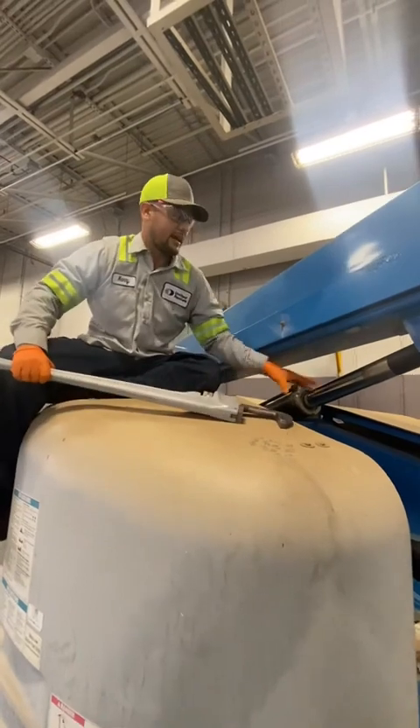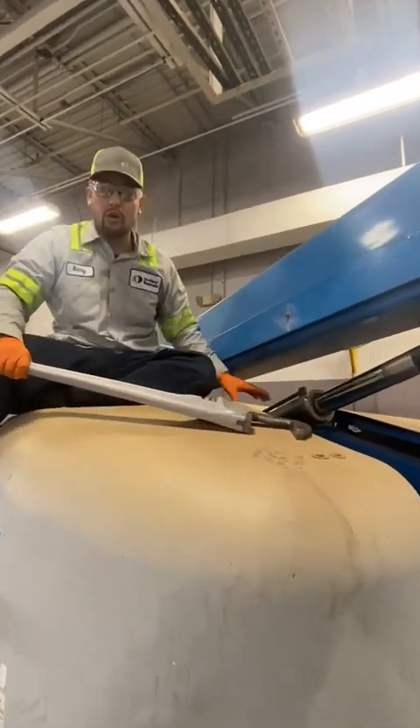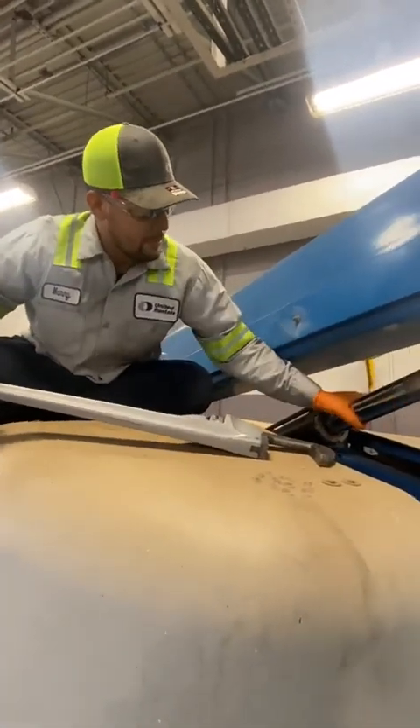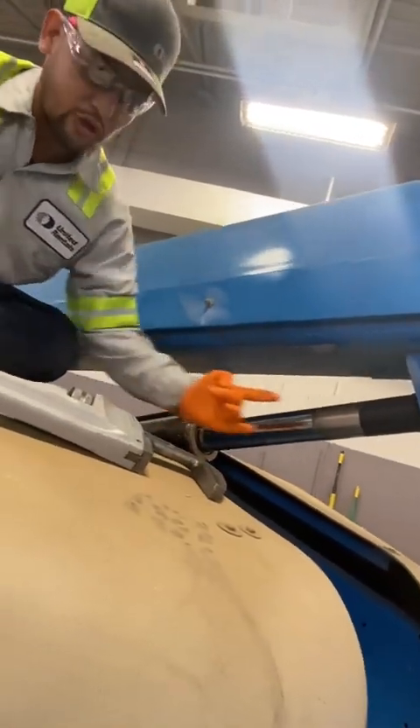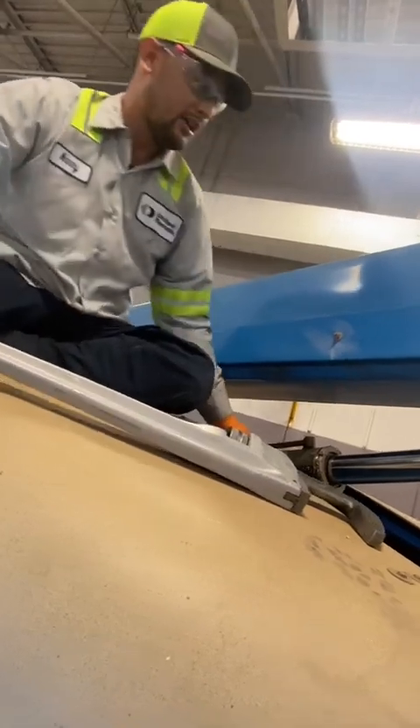All right, fellas, so we're going to put this collar back. I'm not going to pull the whole cylinder rod out. I just want this main rod where we have our package in. So as soon as I put this collar out, I'm going to drop it and pull the rod straight out, and I'm going to leave the barrel back here. Stay tuned.